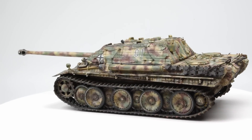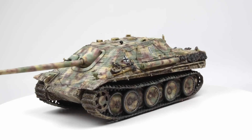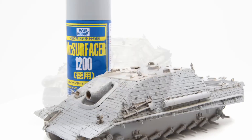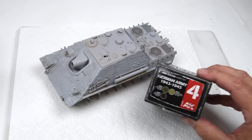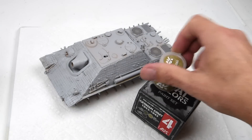Episode number two is going to be focused all about the painting, and it's going to be a little bit of a fits and starts. First off, a layer of Mr. Surfacer 1200 as our primer. I'll be using Real Color from AK, their late war German set, Dunkelgelb, and I'm going to lighten it just a little bit with some cream white.